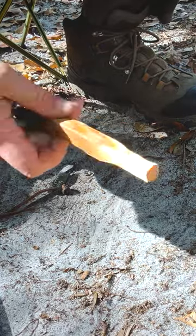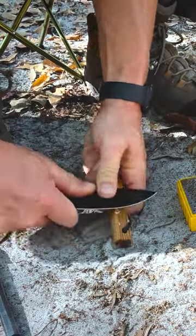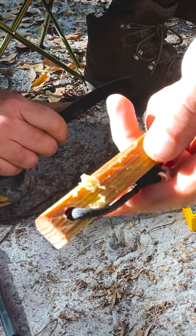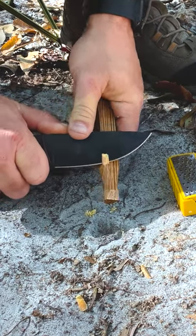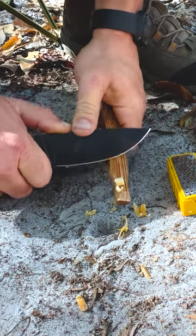With my fatwood here — you can find this wild out in the woods — I like to keep a piece with me. You can take your knife, if you've got a 90-degree spine, and shave off shavings like that. You can use the knife to get some larger pieces out, but you really want those fine shavings; they'll help catch the spark a little bit quicker.